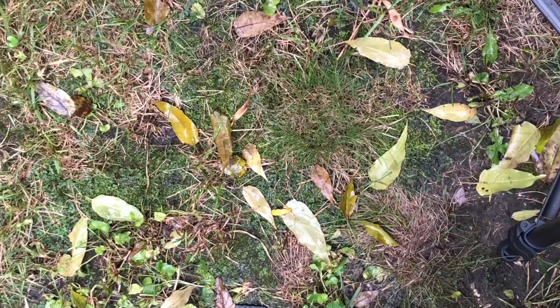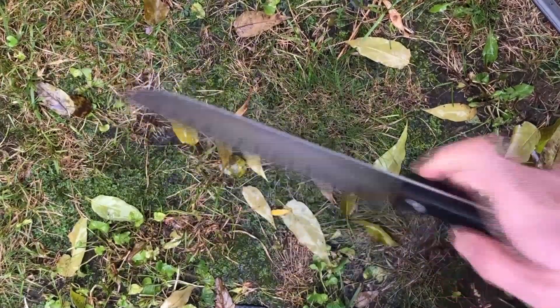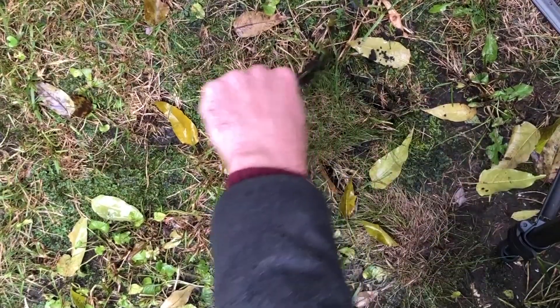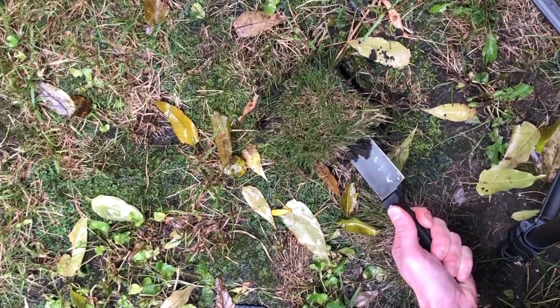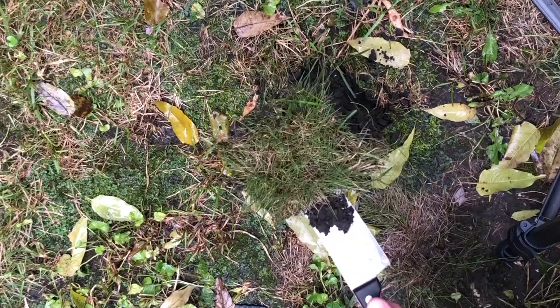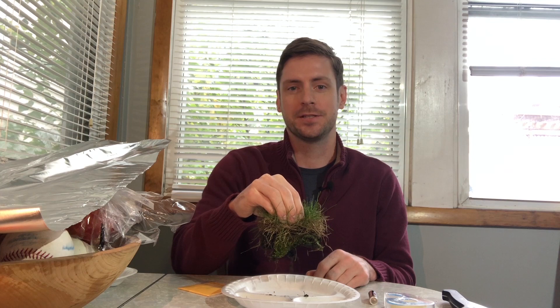Find a clear patch of green grass and use your sharp knife to cut a square out of it. That cuts great. That's looking perfect. Use your knife to cut free the bottom so you have a nice solid patch of grass. Even if it's not perfect it's gonna look great. Now that you have your chunk of grass you can put it to the side. You won't need the knife anymore either.